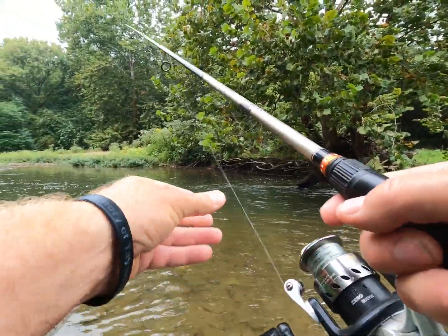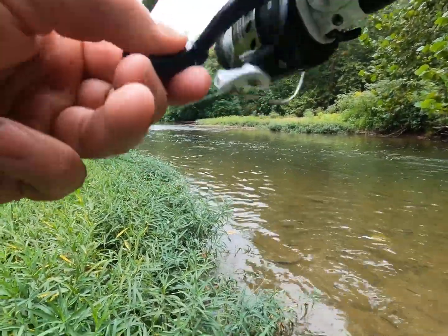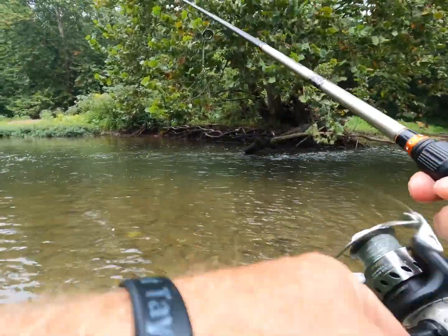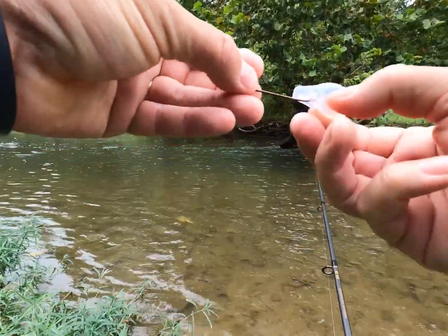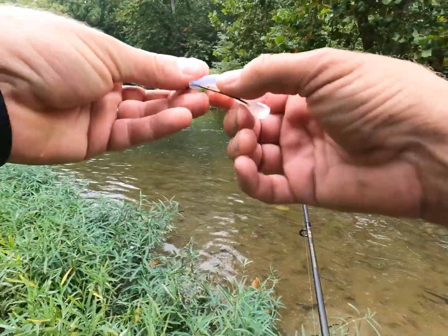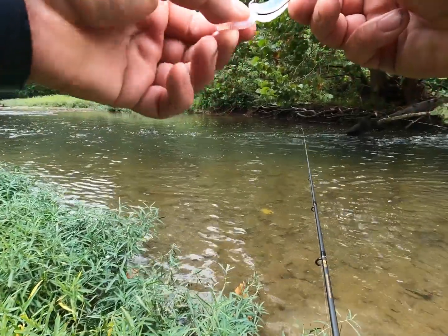I just pray that I'm not getting lazy with it. He was in that still water right there. Come over here — he probably won't hit this one again, but he might hit a new one. Cast it up in that pocket by that log. He was not a monster, but he was the fish of the day.